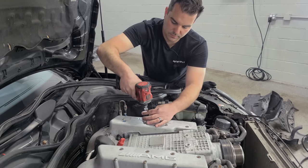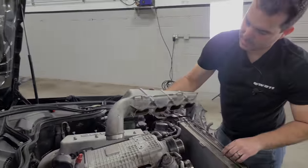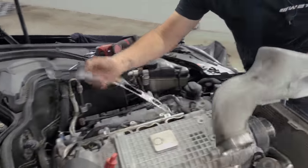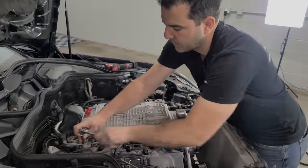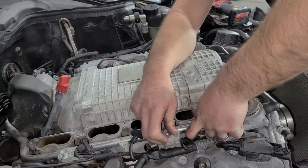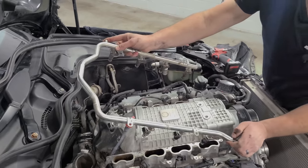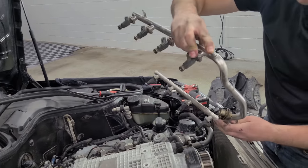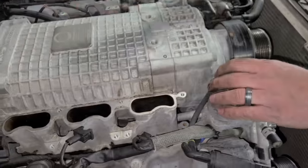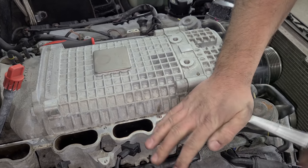With all the fuel injector connectors disconnected, we can remove the four bolts for the rail. If your rail's never been off, this might be kind of difficult. This is a returnless system, so you only have one fuel line going in, and this is a fuel dampener — not a fuel pressure regulator. And here are the factory injectors at 146,000 miles. We're almost at the removal of Das Supercharger — and I'm just going to remove these secondary air injection valves right now so they're out of the way. These only have one bolt holding them in.